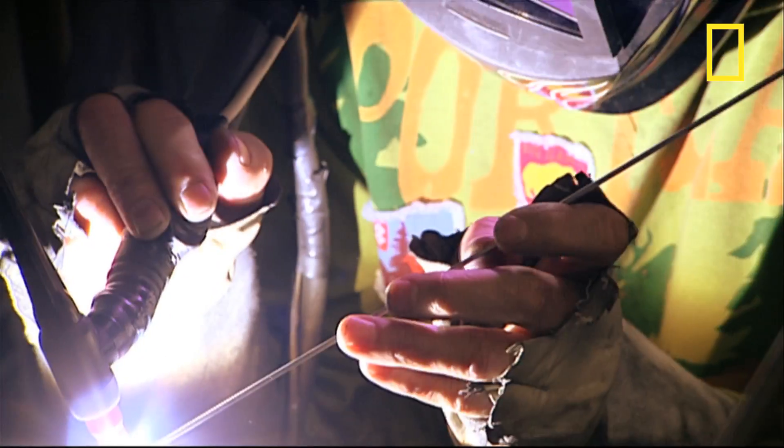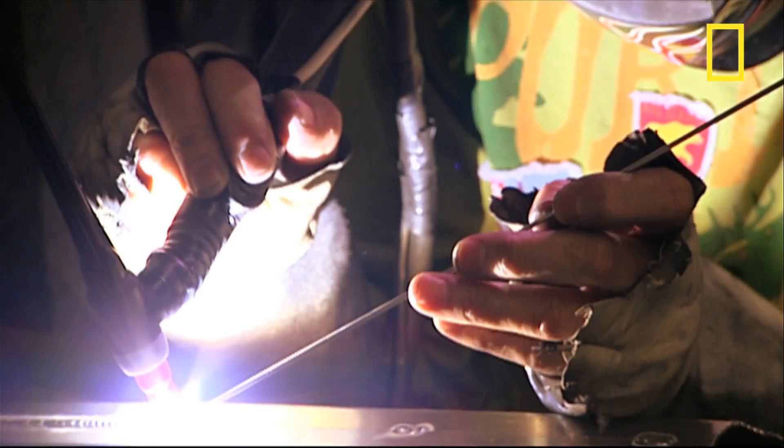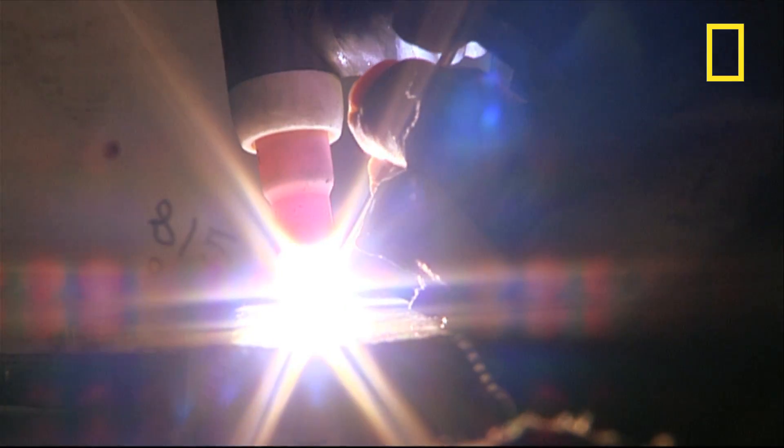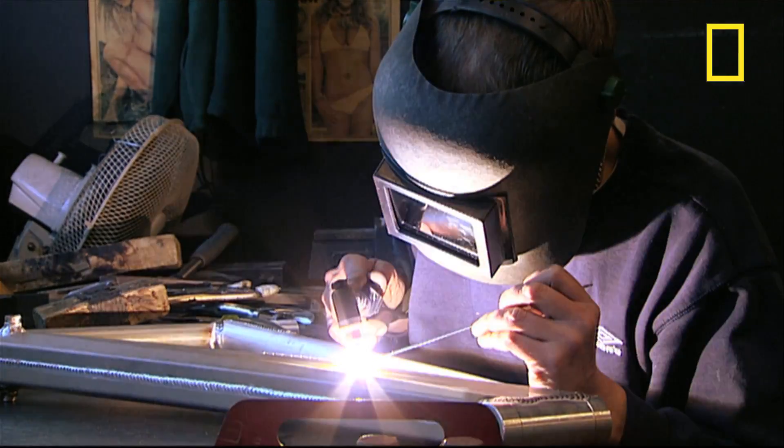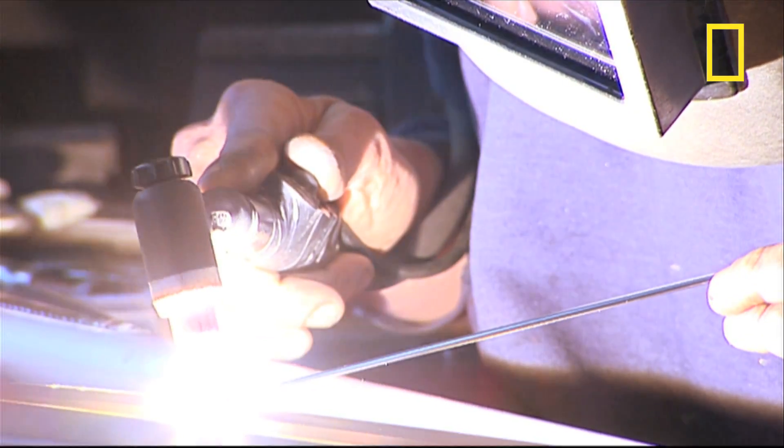The aluminium frames are precision welded together by hand. It's this welding that makes the frame strong enough to withstand the constant pounding from riding down mountains, yet light enough to carry across a stream.